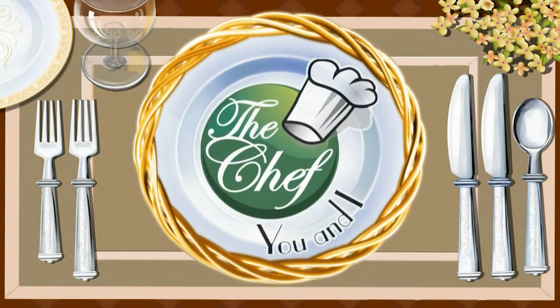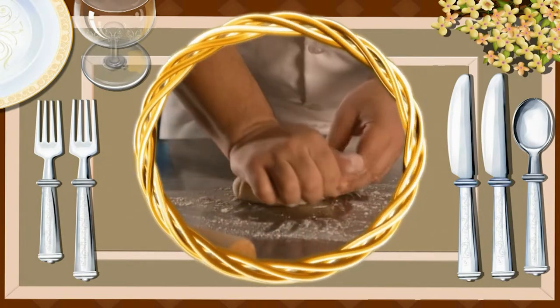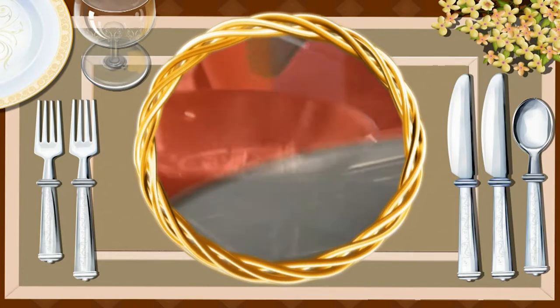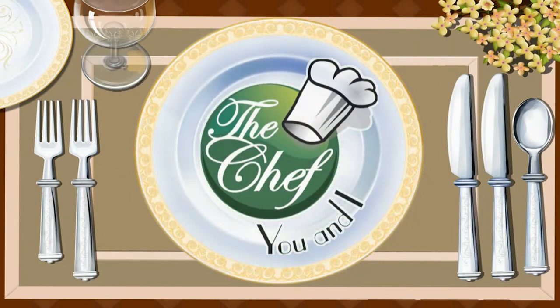Looking for a way to get healthy? The Chef You and I program has the answer. Katherine Raker and chefs from around the nation will teach even the most inexperienced how to cook. Come into their kitchen and watch them take ordinary foods with loads of calories and fat and turn those foods into healthier dishes. You'll be the first to get tips and ideas on foods that are easy to prepare. Now let's join Katherine and today's chef and learn how to make today's recipes.